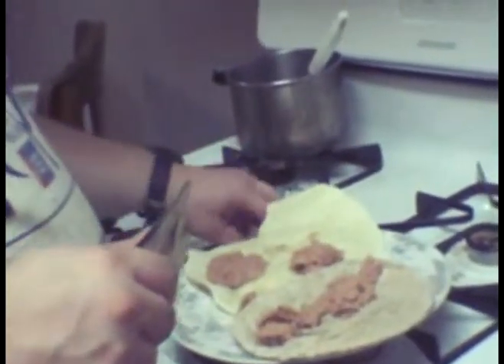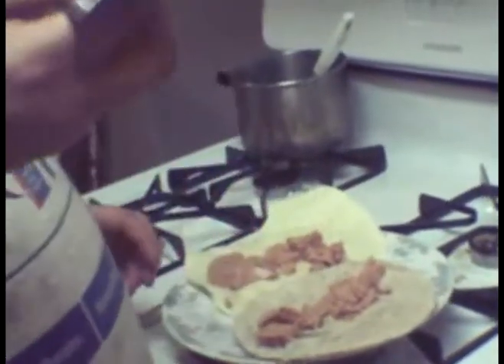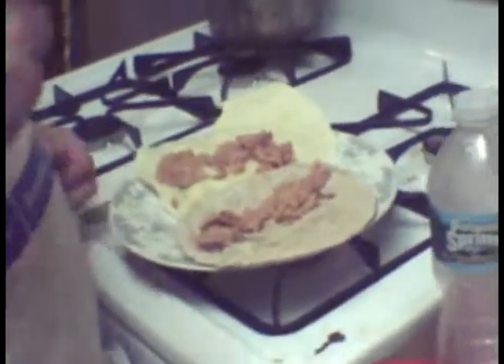Tuna. Tuna. Feel my tuna. Then, we have one can of black beans drained.